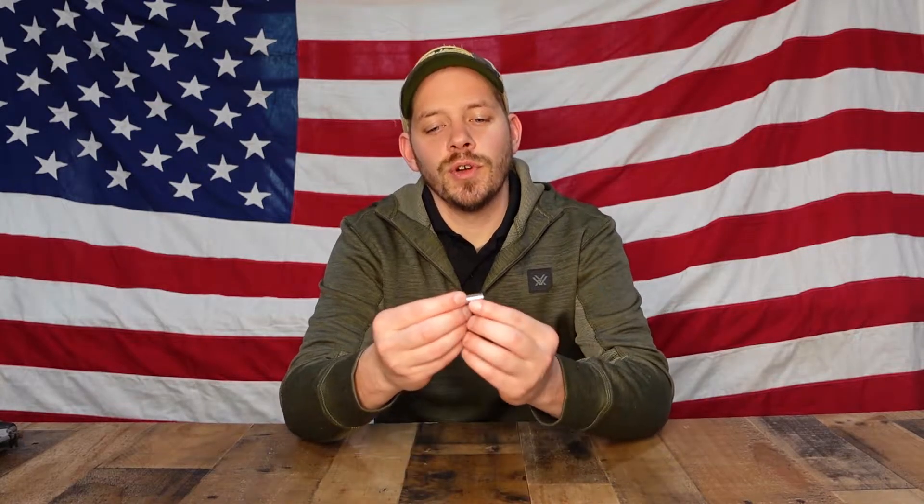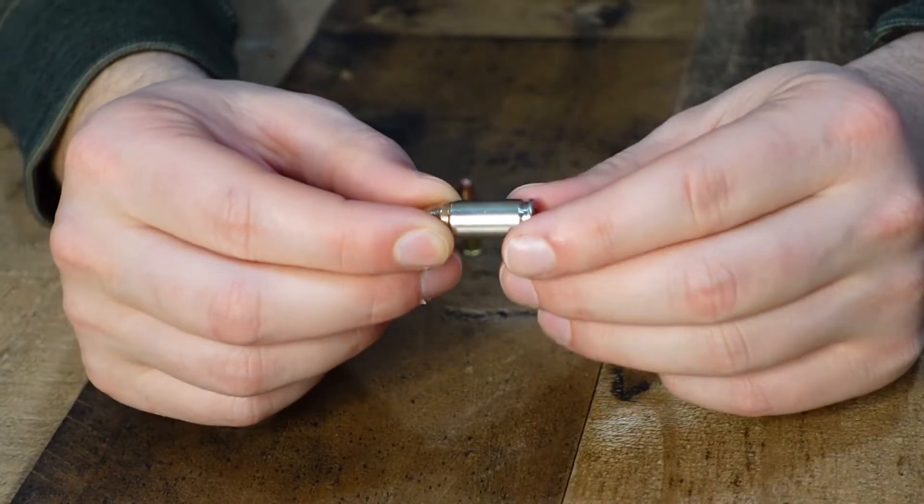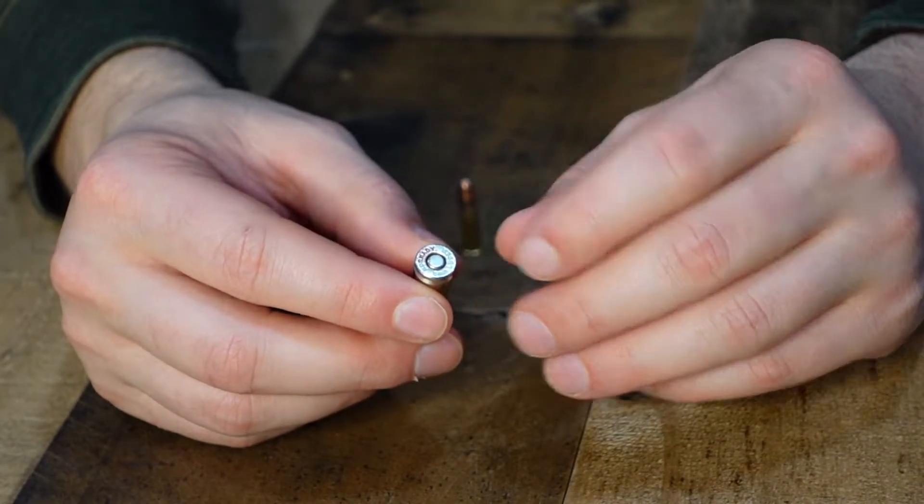The first thing you have is your casing — from here back. You also have your bullet head itself, which is right here. The indentation in the center is your primer, and then inside of the bullet itself is your powder.